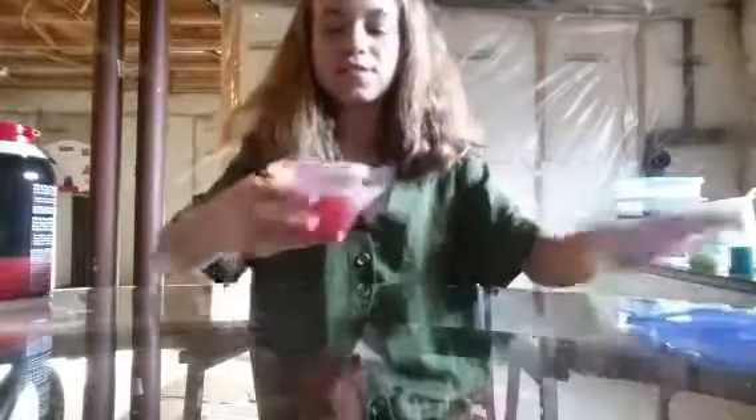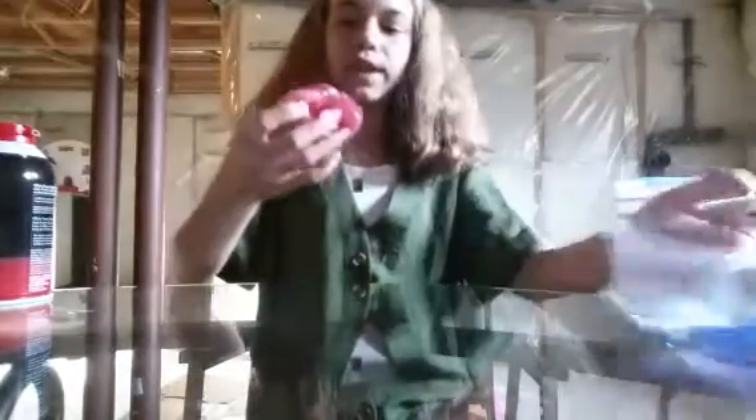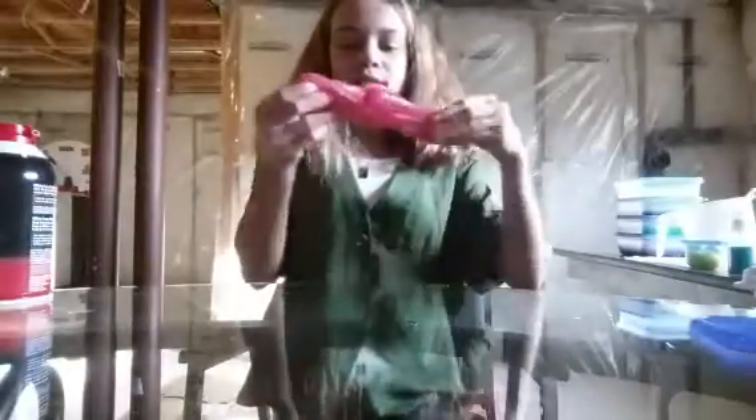The next slime we have is this nice pink one. It has some iridescent glitter in it, and as soon as you look at the top, it's very bubbly and I like that. It also has some iridescent flakes in it. I haven't felt this one yet, so it may be a little bit sticky — and no, it's not.